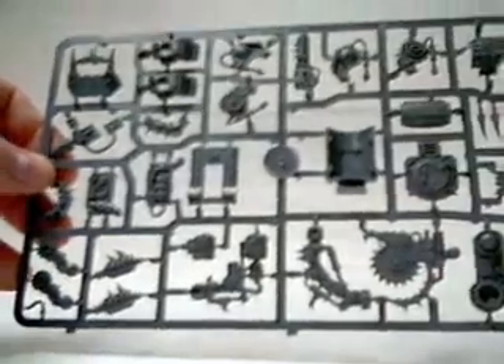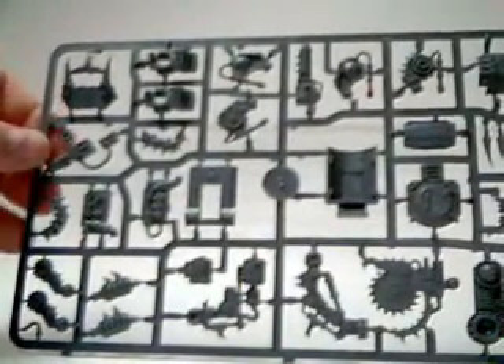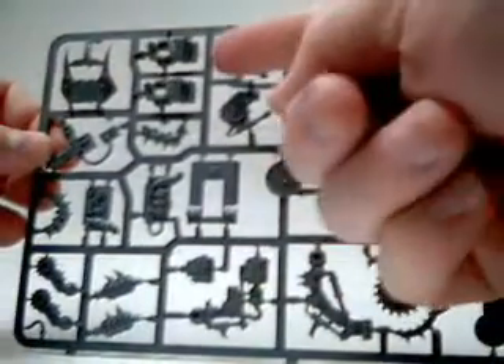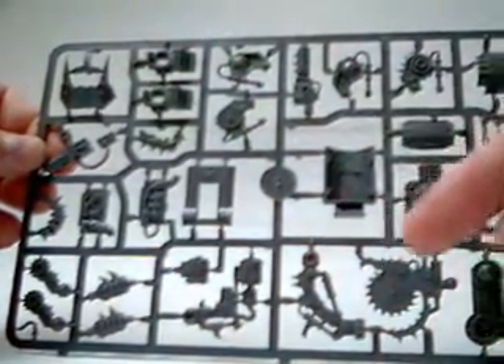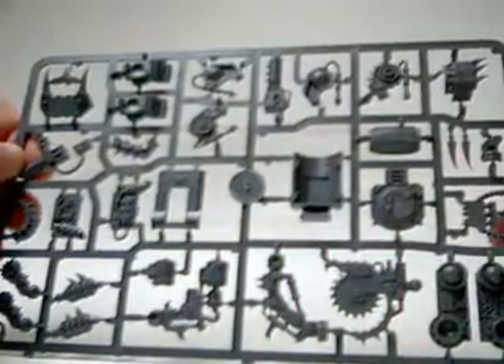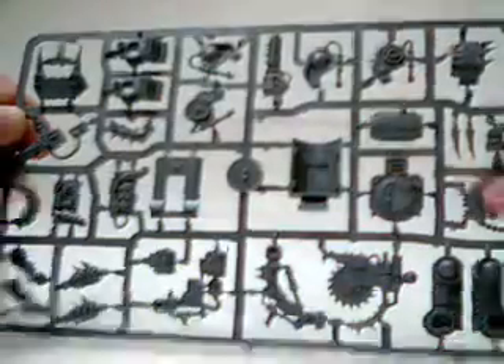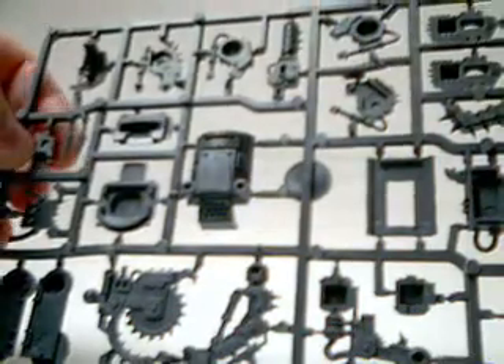You can make whatever changes you want to it. This right here is the front — they have several different fronts available. There's a rocket launcher, feet, one of the crazy cutter arms, little grippers, and a big shooter. This is the front of the Killa Kan right here and they really did a nice job on it.